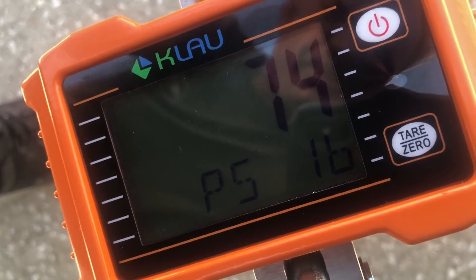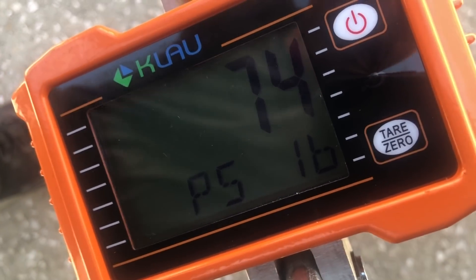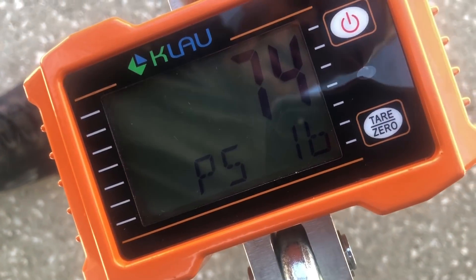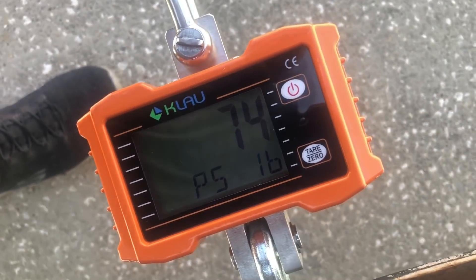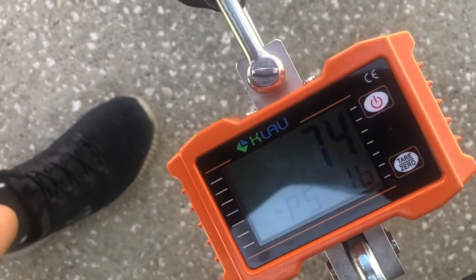It's already pulling like 74 pounds — actually it's probably pulling like 50, but then when it jerked as I let go of the chocks it went up to 75. I think that P means it's going to be holding, so I'll run it up. I'm by myself today so I'll go back and film it after I run it.